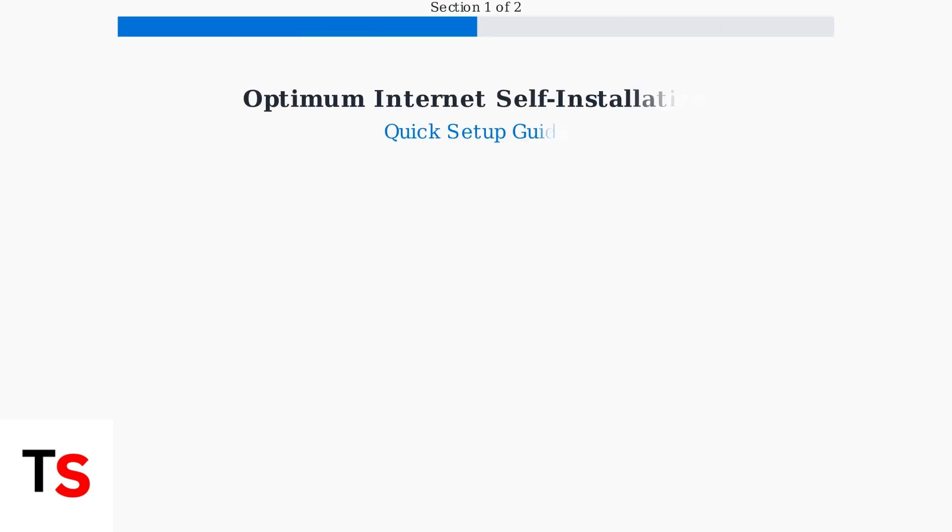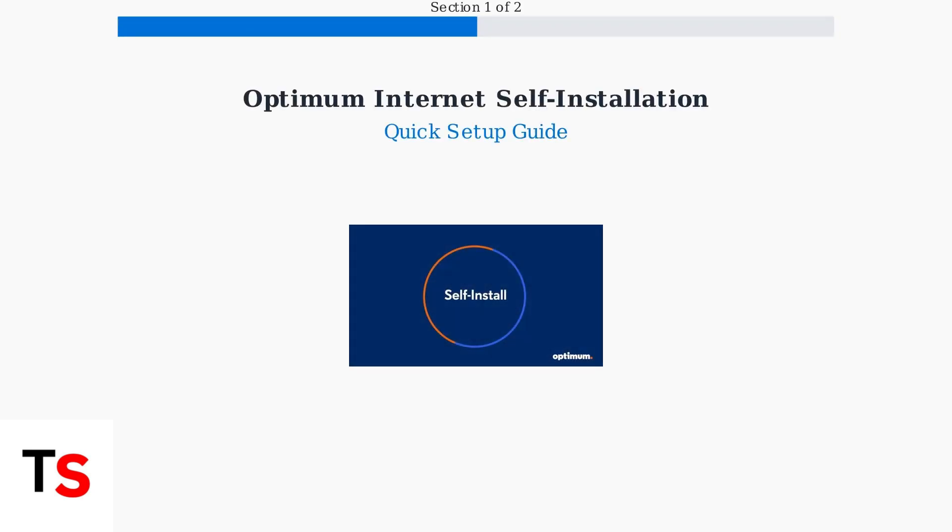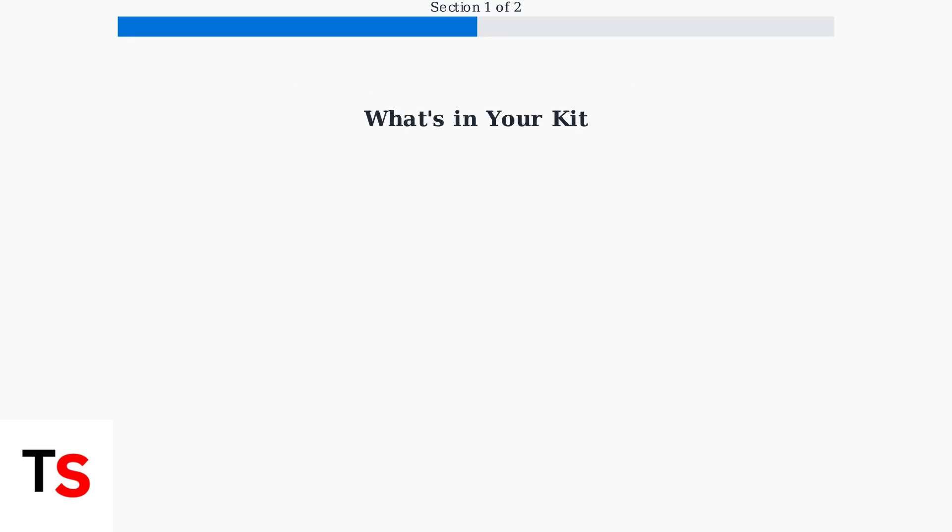Optimum makes getting your internet service up and running simple with their self-installation option. This quick guide will walk you through everything you need to know. When you sign up for Optimum Internet, they send you a complete self-installation kit with everything you need to get connected.